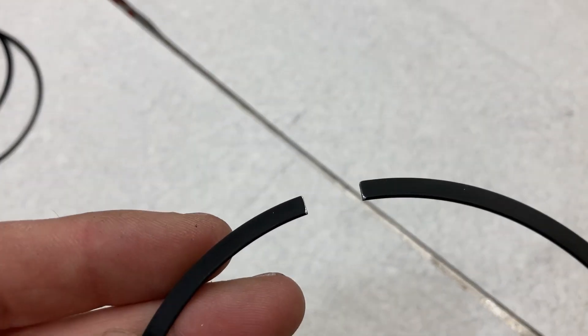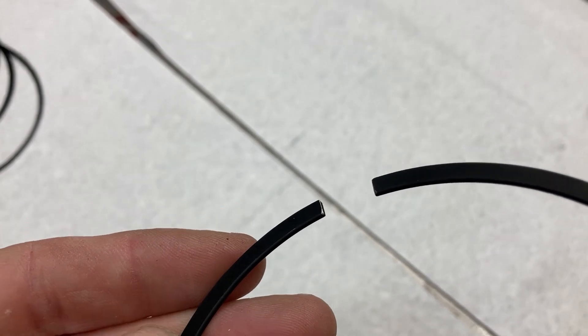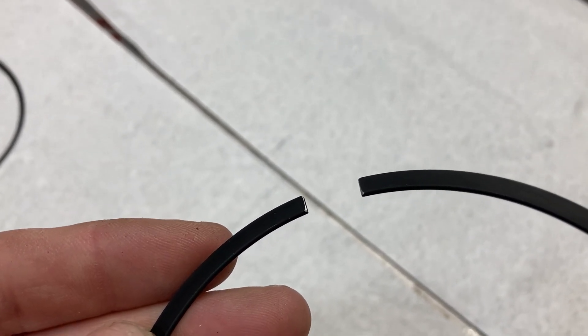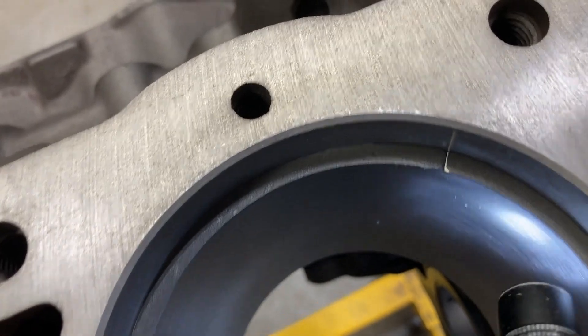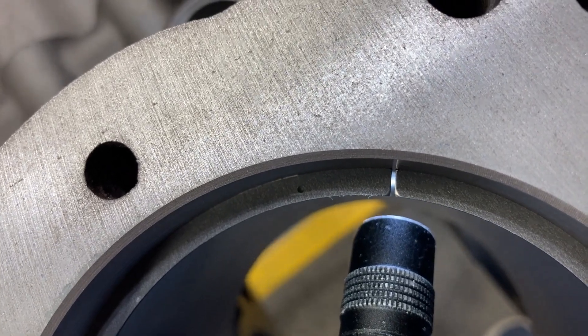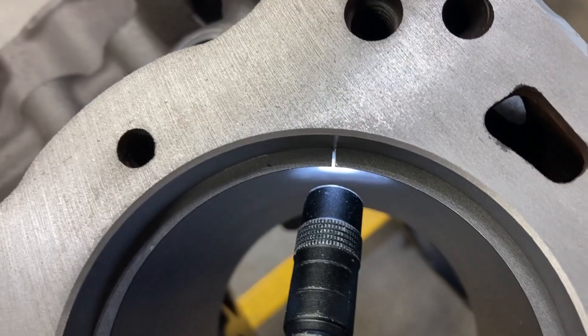When you dress your ends, you just want to knock the sharp burrs off. I see some guys really lay on these things and that's just unnecessary — you don't need to do much more than just that. When you square them up in the bore, you just want to make sure that your gap is nice and straight and that you have a consistent gap all the way across the ring.